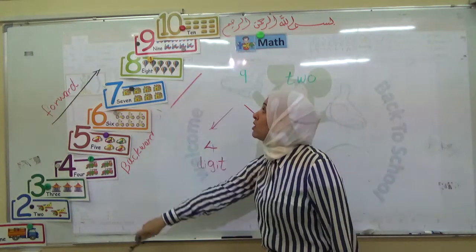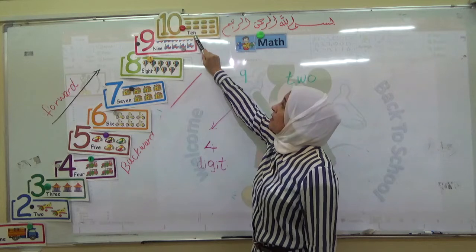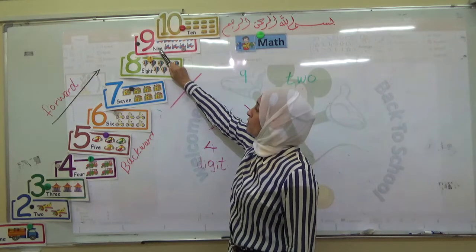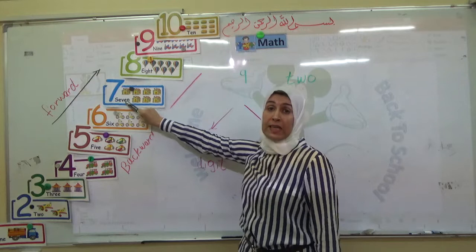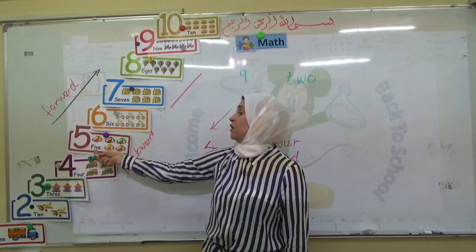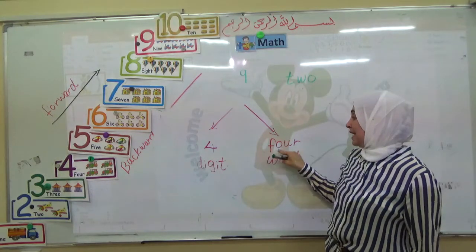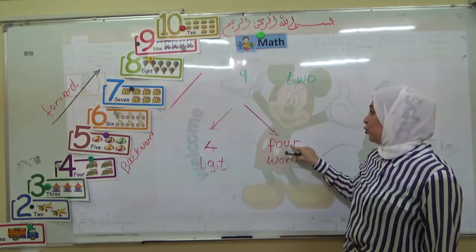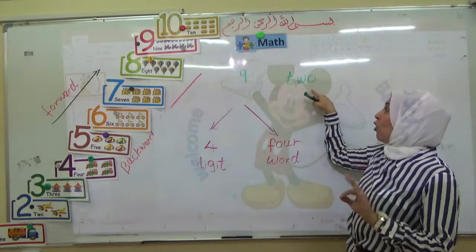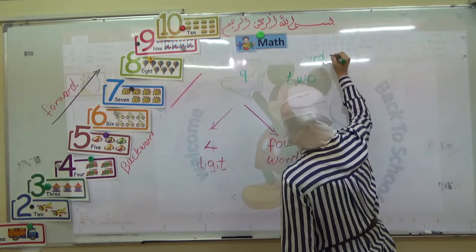Now look at the flashcards. This is number ten in digit and this is number ten in word. Nine here in digit and nine here in word. Seven in digit and seven in word. This is five in digit and this is five in word. Word means we write the number in letters: F-O-U-R — four, and T-W-O — two. This one is word and digit two.